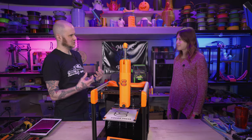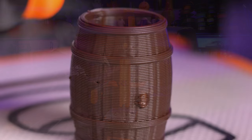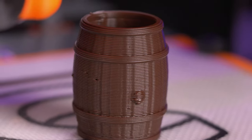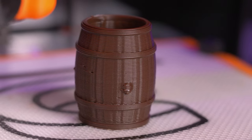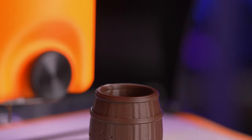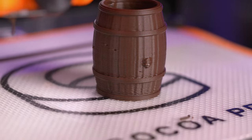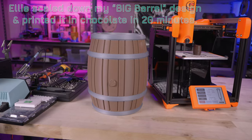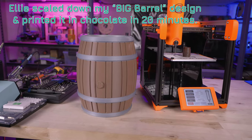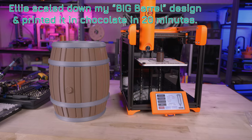Why would somebody want to 3D print chocolate versus using molds and pouring? There are a few reasons that 3D printing chocolate makes sense commercially. One is you can make custom chocolate without needing a custom mold — those can be $500-plus and take six weeks or more. With 3D printing, if you already have the design, you can have it within a few hours. You can also make things not possible with traditional chocolate making: gyroid infill, lattice structures, overhangs that would be hard to remove from a two-part mold. Combine that with personalization and you're doing things no one else in the chocolate industry can do.